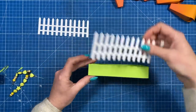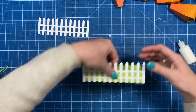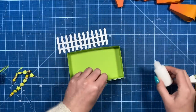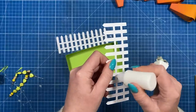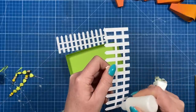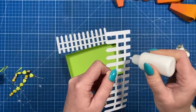Now you've got your tray. You can decorate the sides — the fencing pieces fit perfectly along the front and the back. I'm not going to put any on the sides because I'm going to have my handle there. Run glue all along the bottom portion of the fencing pieces, all along there and down each of those pieces.